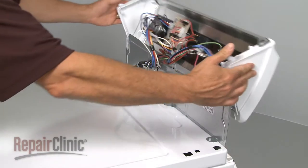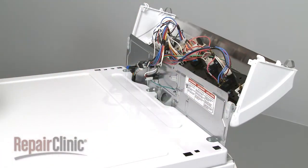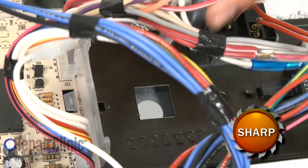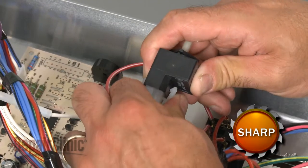Now, rotate the control panel up. Pull the tab and rotate the old switch to remove. Squeeze the tabs to release the wire connector.